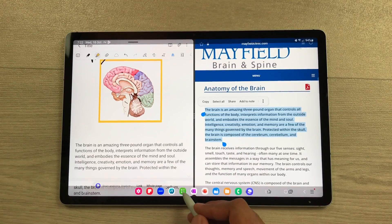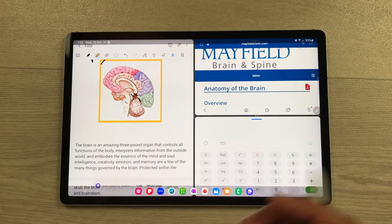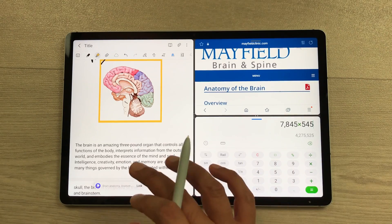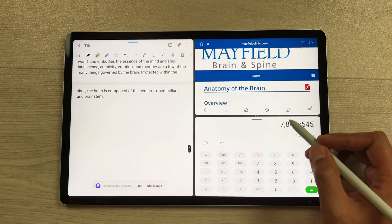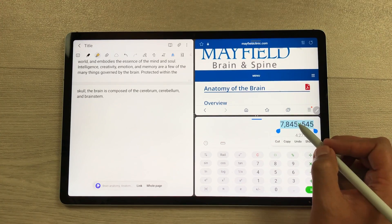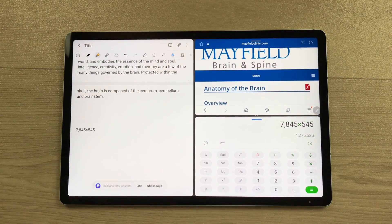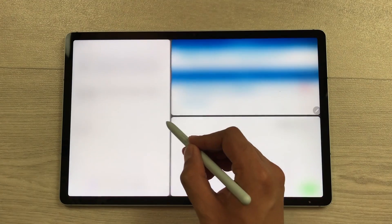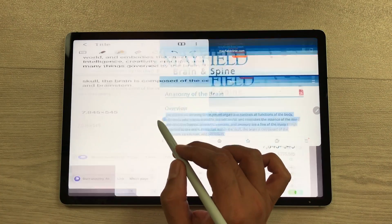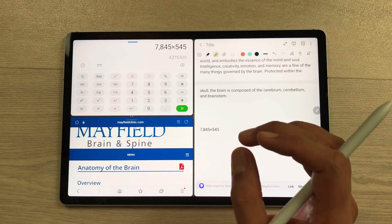I will take out this taskbar and then for example, I want this calculator app and I open it here in the split screen. Now I want to do some calculations and then I want this calculation in my notes as well. I will use my S Pen, press and hold it like this, select this calculation, press and hold it again, and drag it into my notes like this. You can also resize these apps in the split screen and you can also rotate these apps as well.